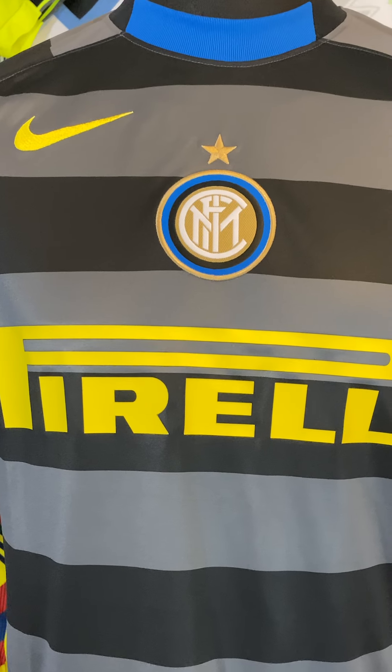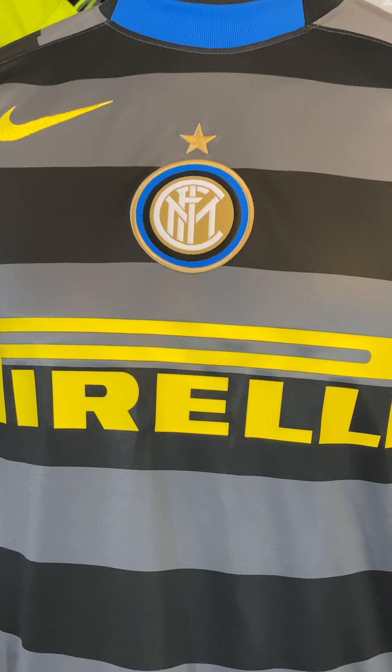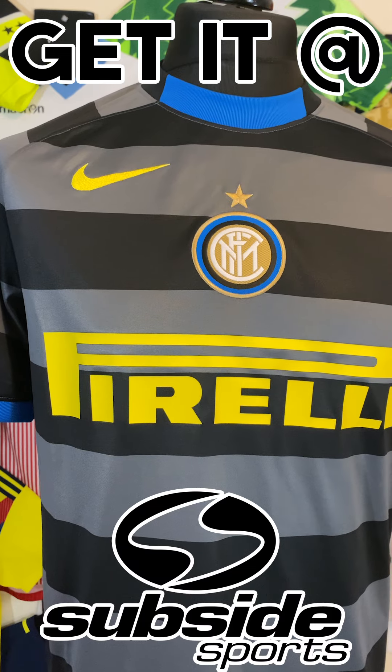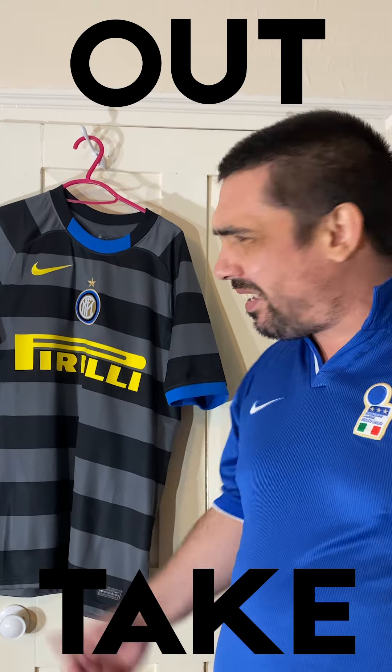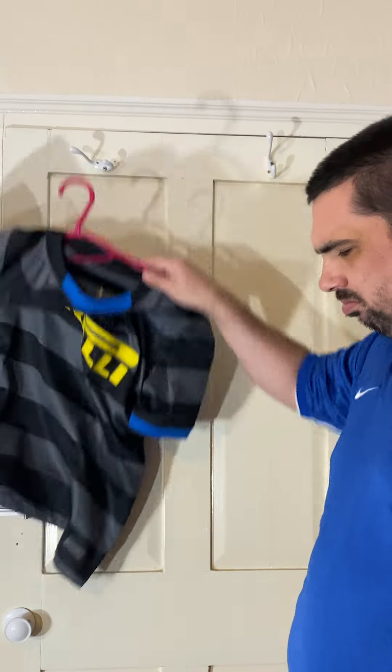The grey and the black and the blue and the yellow of the Pirelli — it all just goes brilliantly. And you can obviously see why every collector wants to get a hold of this shirt this year. So make sure you go and get yours from Subside Sports. Alright, well I'm going to chat a shirt about the Inter 3rd shirt. It went in the box — it didn't land on the floor, it went in the box.